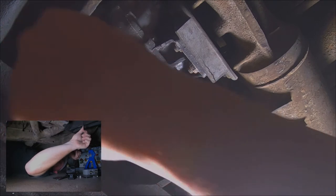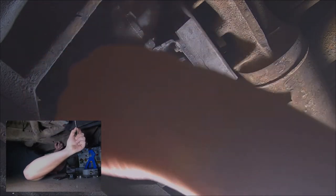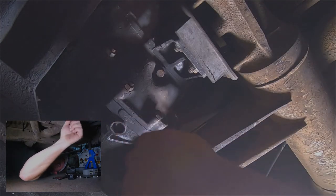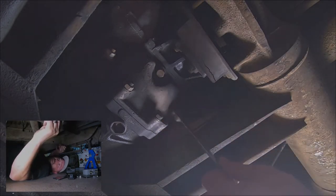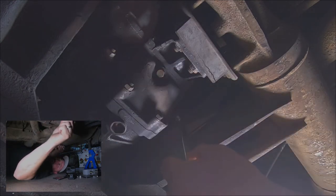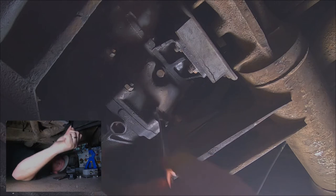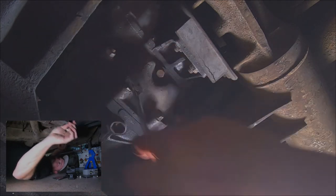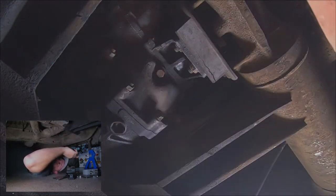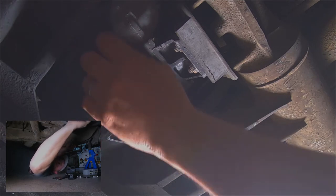We have to double-nut the studs to get them out. I don't know if any fluid is gonna leak out of here — I'm really hoping not. I guess we could do one at a time, but no, we can't, because then we can't put the bracket on. So we'll just hope for the best. I'm gonna pull these off and pull those studs out with the double-nut method. I'm gonna switch the camera to super fast so you don't have to watch me.